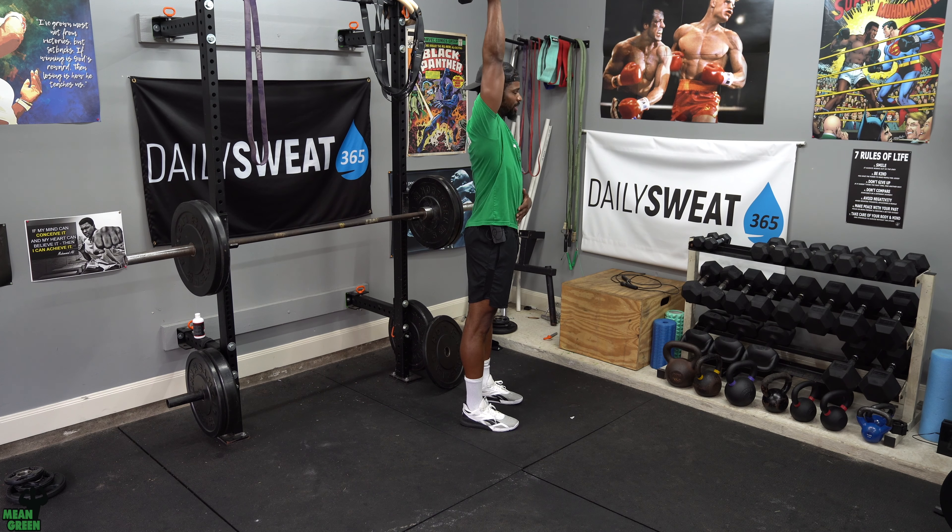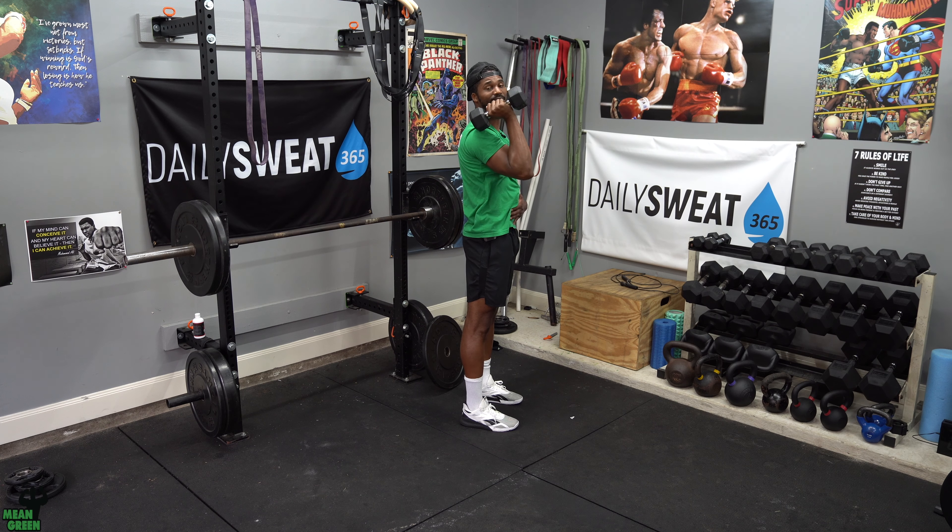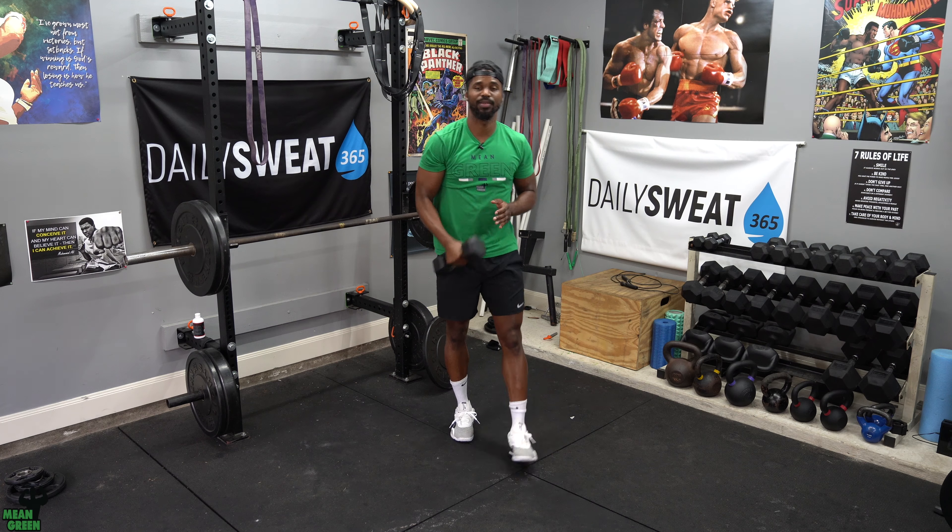Make sure that bicep is almost touching that ear as you lock out every single time. You're going to be doing 12 on the right and then 12 on the left. Take a good break, then repeat that again until you get to a total of four rounds.